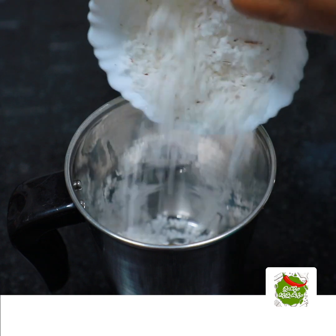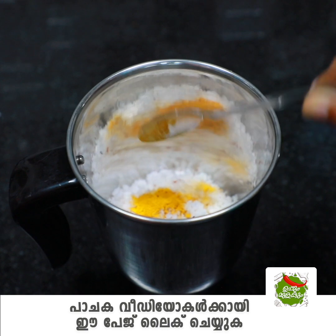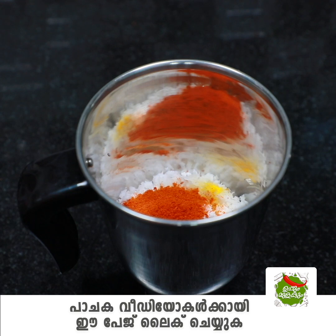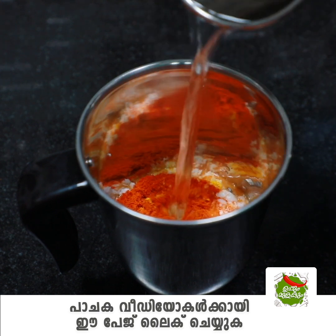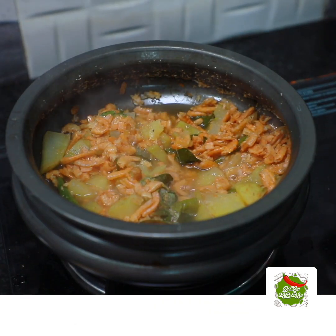Then we will cook it in 1 teaspoon. Let's add 1 teaspoon of tea. I'll add 1 teaspoon of tea.